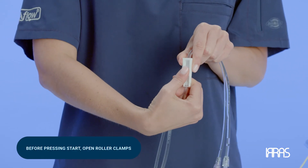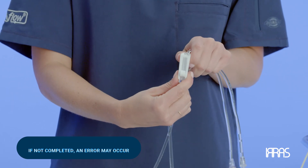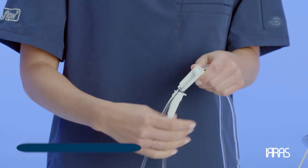Before pressing start, make sure all the roller clamps are open. If this step is not performed, a system error may occur and delay treatment.